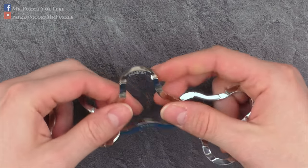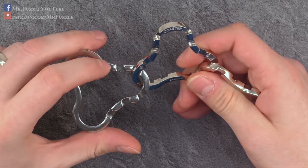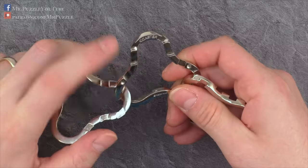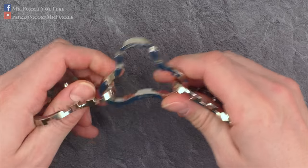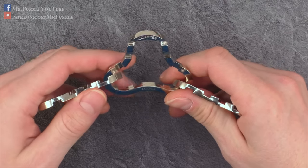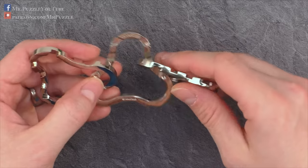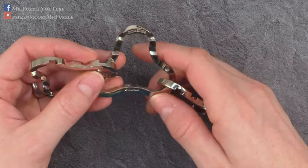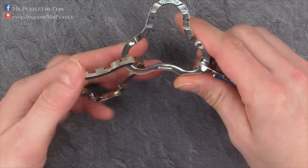Now there are actually three steps needed. First, we need to understand how this part needs to be aligned with this part. Then we need to understand how this part aligns with the other. And then we need to understand how to put all three of them together, because this cannot be done one after another — you'll see in a minute why.